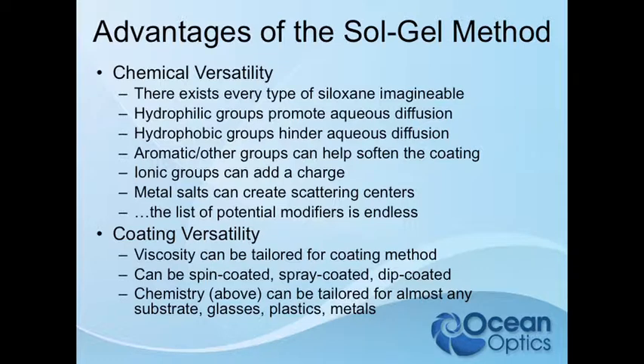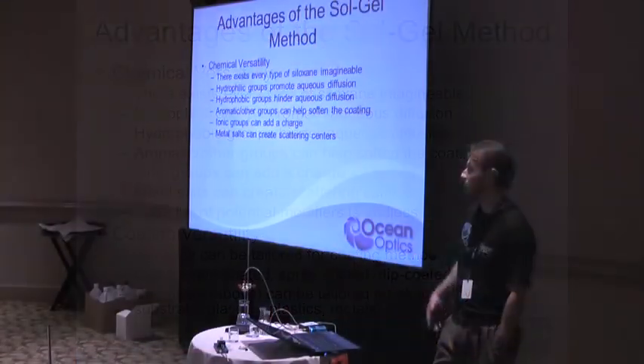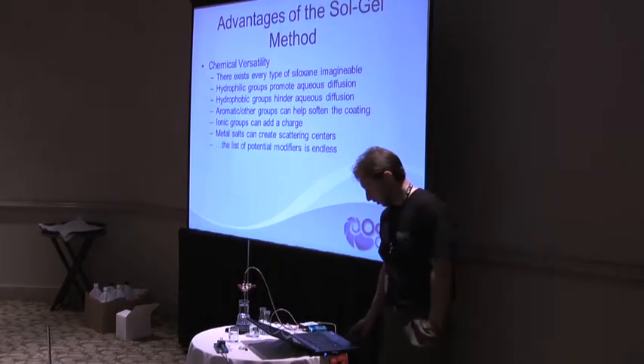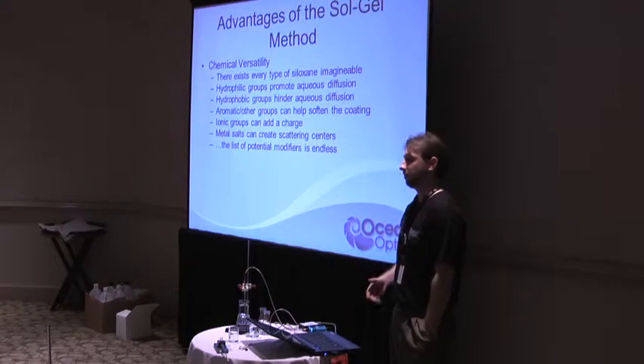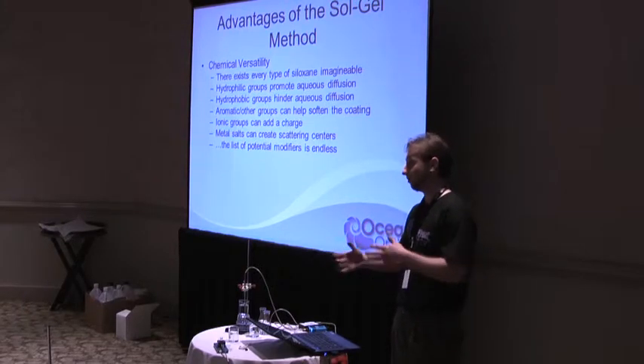Ionic groups add a charge — that's how we achieve our ionic strength immunity. We make it so that there is always a charge at the sensing interface, whether or not the analyte has salinity. Metal salts were really interesting. I did a lot of research on doping rare earth salts — lanthanide compounds — and those dramatically shifted the dynamic range of the sensors. The list is really endless because anything you can think of to add or remove, you can do at different ratios and combinations.